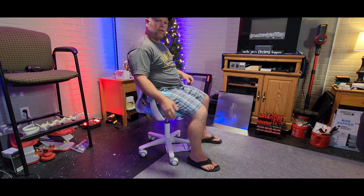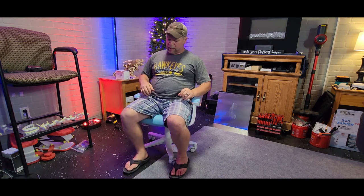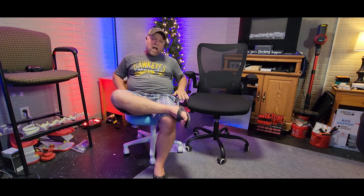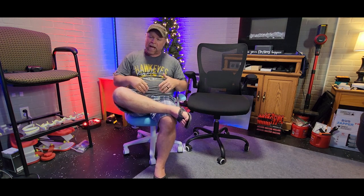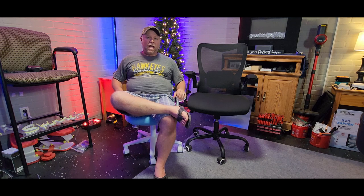The arms are a little short but I'm a full-sized adult, so this is going to be great for a child. Let me show you a comparison between the child's chair and an adult chair. That's quite a difference, but this is a really comfortable chair — it's got really good padding on the back and on the seat. I'm just about 200 pounds, so the weight capacity is going to be just right for children.